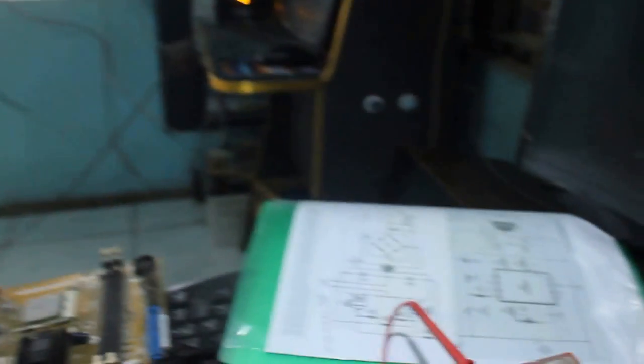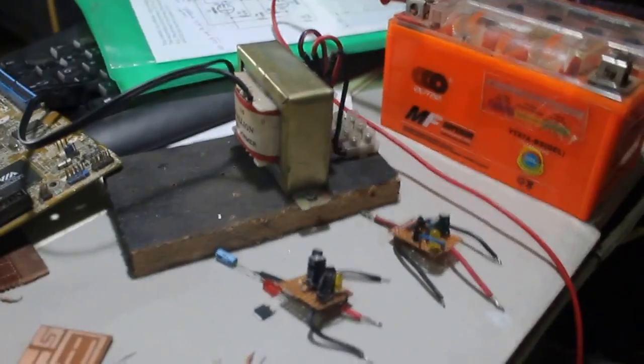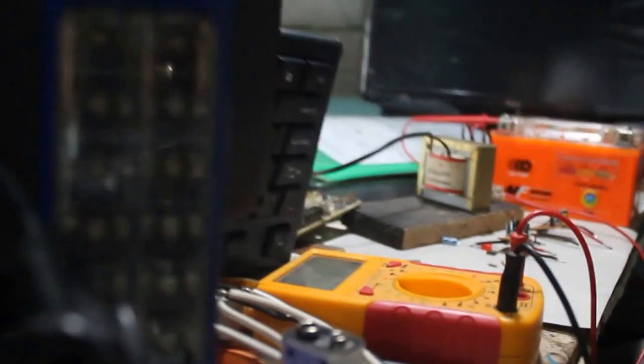My test load is this 2-watt LED bulb, 220 volts. I'll just set aside the camera and connect all the components.